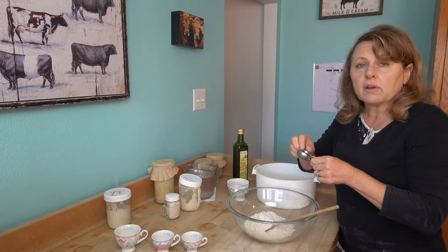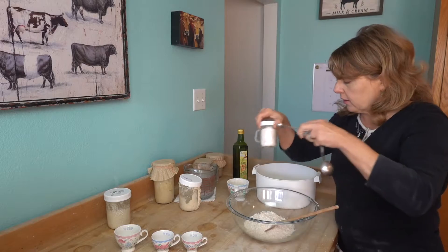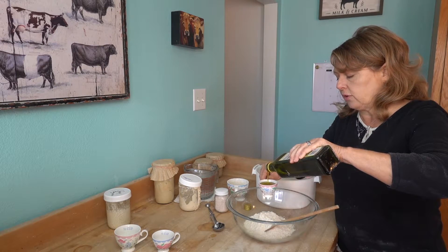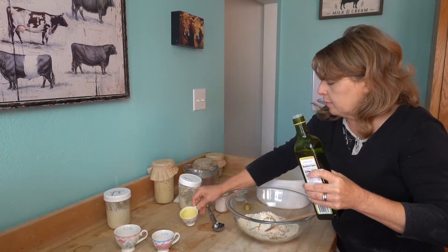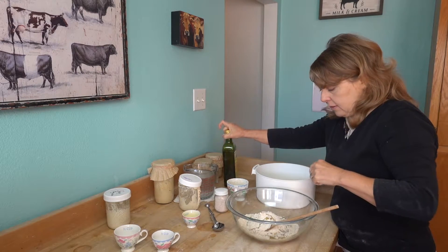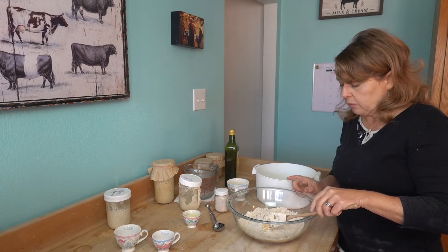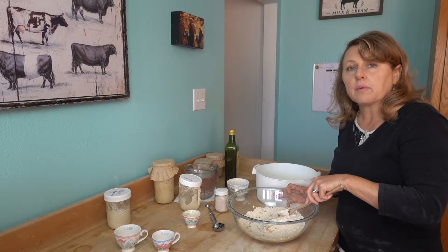I'm only going to put a fourth of a teaspoon of salt because I sprinkle salt on top of my crackers. We're going to use a quarter cup of olive oil — or you could use tallow, butter, or coconut oil — but I like olive oil sourdough crackers. So we've got one cup of sourdough starter, one cup of einkorn flour, a fourth of a teaspoon of salt, and a quarter cup of olive oil.